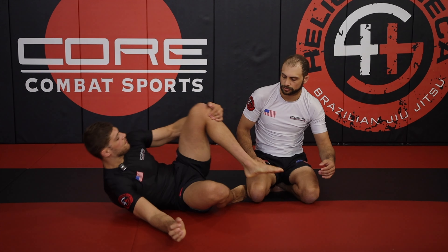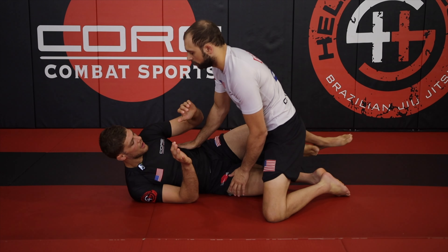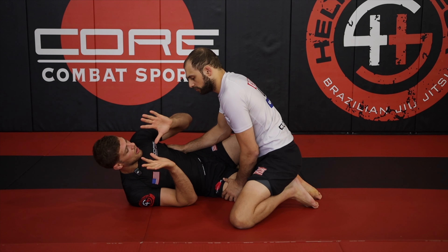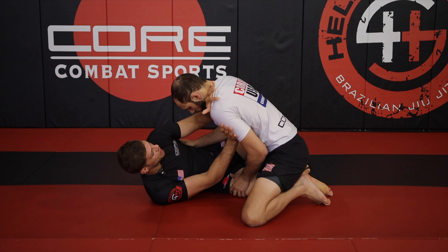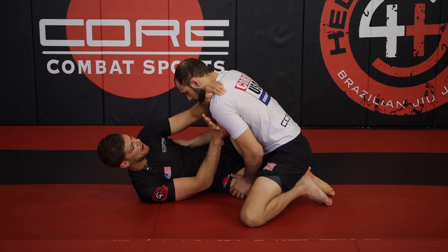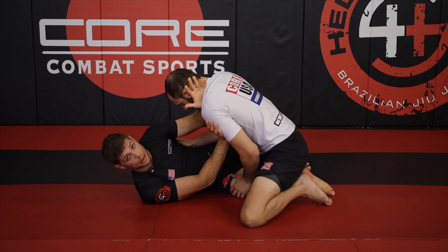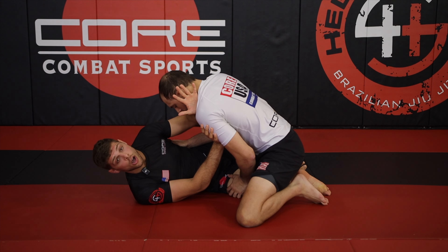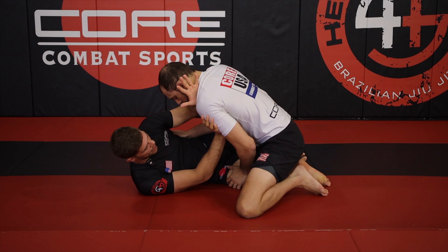We're going to start here in half guard. The first thing I want to look at is just framing to regard. I'm going to create a two-handed frame — my left hand across Max's shoulder up on his trap, my right hand kind of by the peck. What I'm doing is making sure Max doesn't control a cross face here and flatten me out.